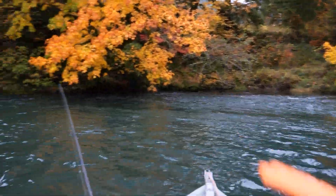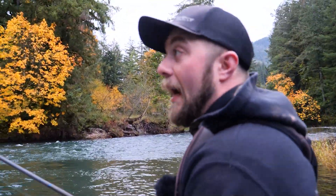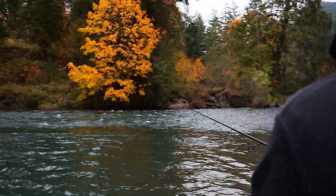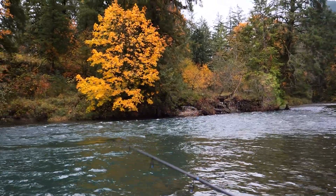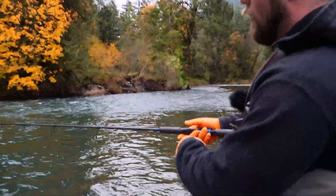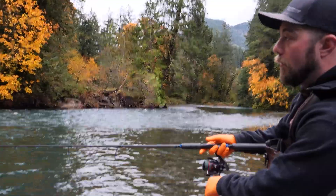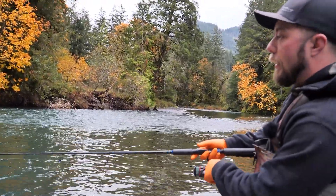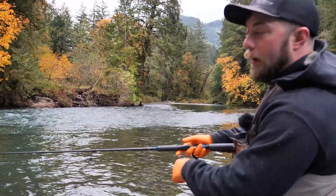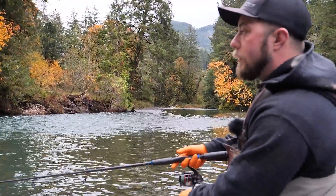So what I'm gonna do with my spinner is cast it slightly upstream. For my first cast I'm gonna let it sink down for a second, and then slowly start reeling just so I can feel that blade thumping while it's sweeping across the river just like it is right now. I'm gonna keep slowly reeling, making sure my blade's working and not hitting the bottom.